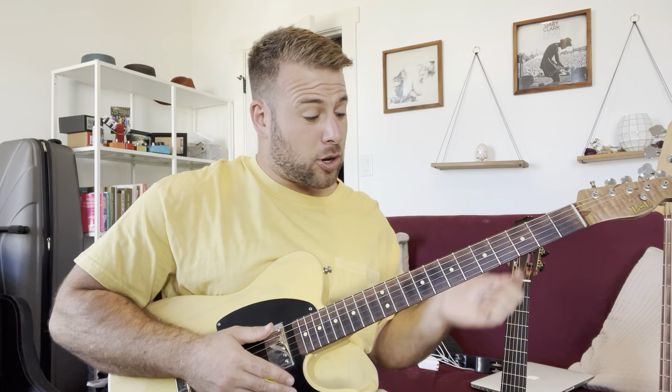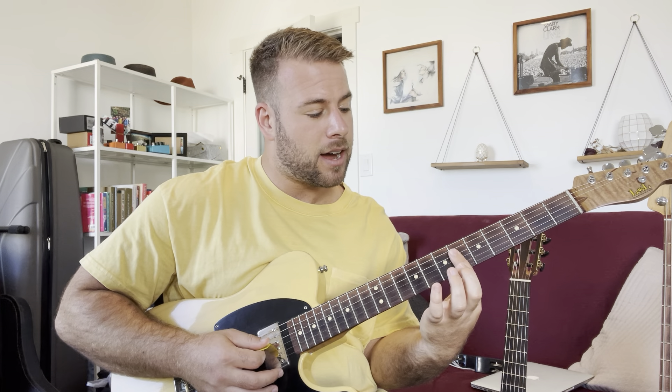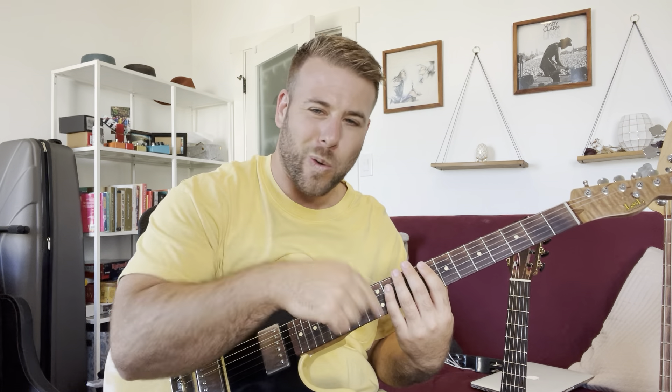The chord is F minor seven. And then when it does the change, I'm just playing a D flat triad, E flat triad, and then back to the F minor seven. What I'm doing is just chugging along on my right hand, but I'm not holding down the left hand the whole time. Check out how it's going to sound if I just hold down the left hand — pretty freaking lame, right?